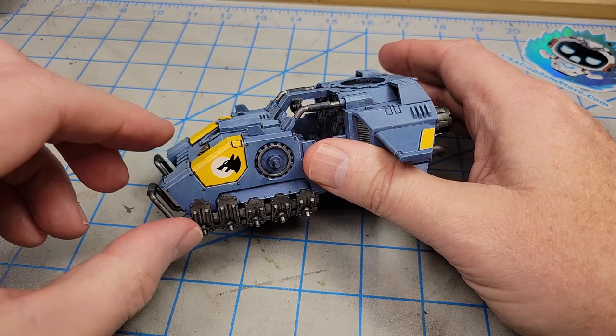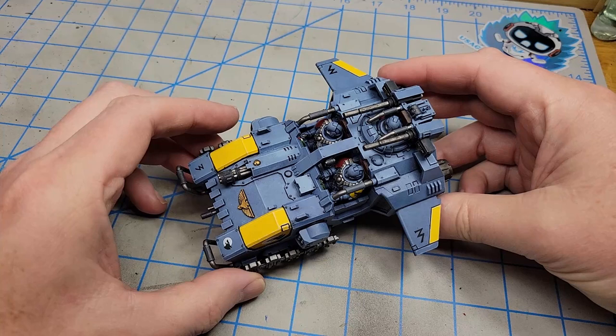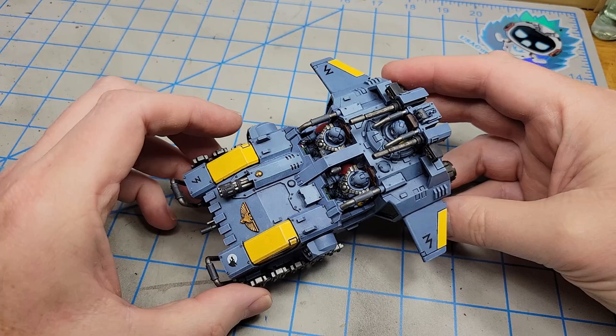I've got all the decals in place and the model glued together. I felt like everything was at the point where I could go ahead and do that, and I'm pretty happy with how it's turning out. But there are a few finishing steps I want to add to give it a little bit of a combat-weathered look.